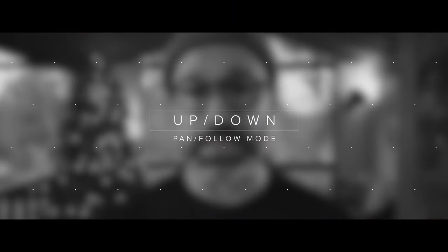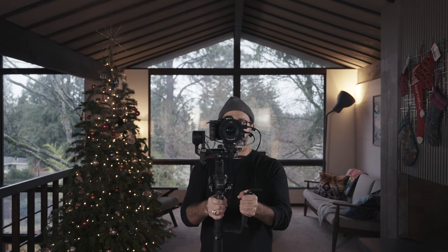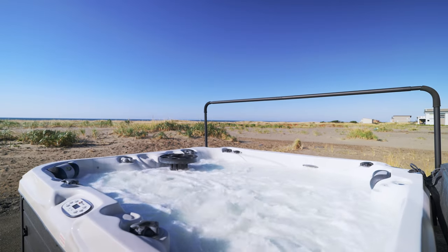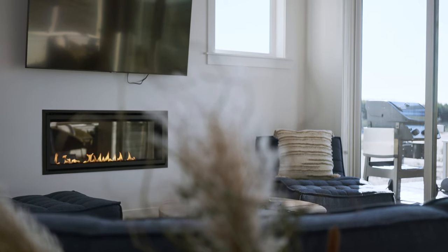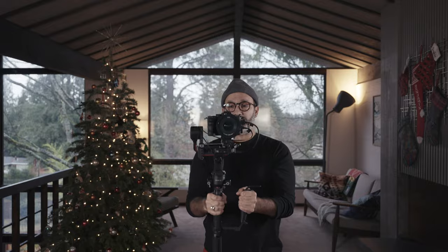Gimbal move three is also in pan follow mode and it's basically an up and down motion. You're standing still and you're just moving the gimbal up and down. This is really nice when you're moving behind furniture — it's a really nice reveal — or for showing off countertops in the kitchen.